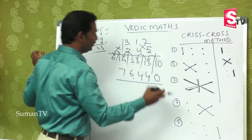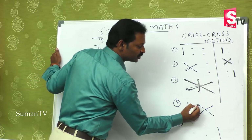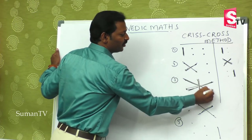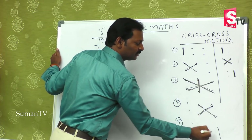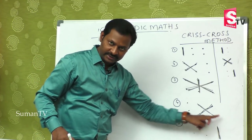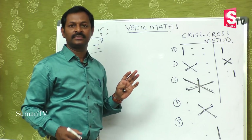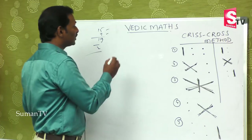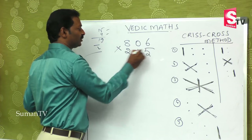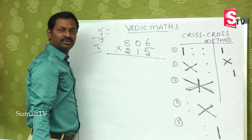We will see one more example. Suppose 806 is multiplied by 215. We have 5 steps to do this. What is the first step? That is 1 times 6, which is 6.